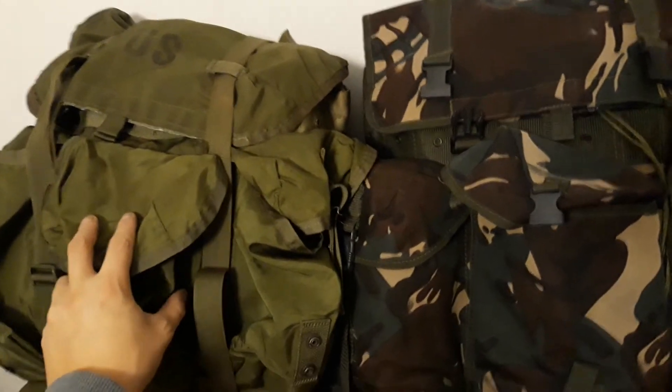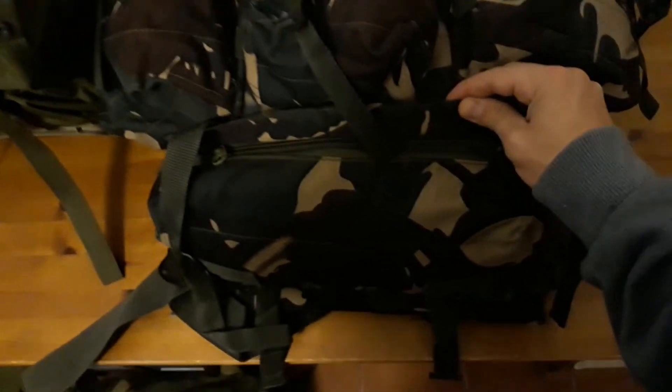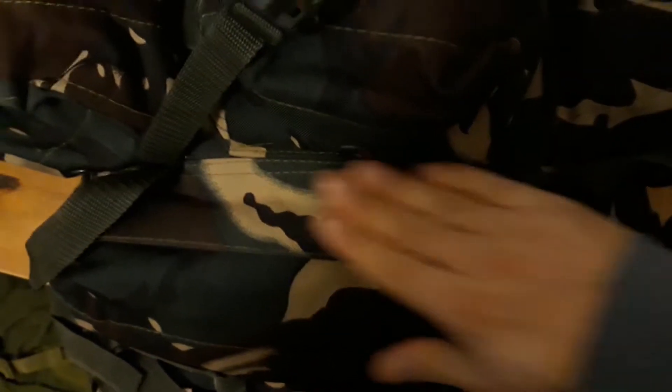It has a slightly longer profile compared to a standard US medium Alice pack. Also, it features a little zipper down here, which is really heavy-duty - I've never had an issue with it. I don't actually use it, but as you can see, no issues there. A really nice heavy-duty zipper, and this flap to cover it, which is really nice.